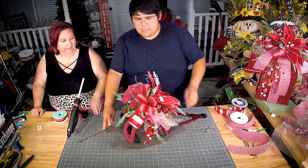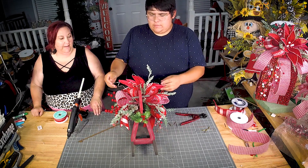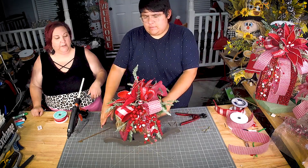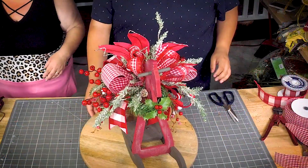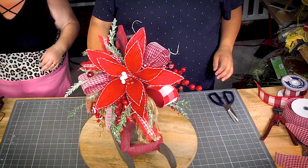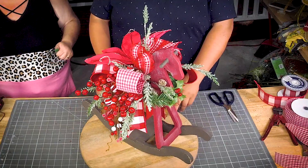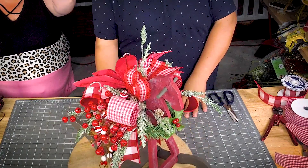That's it! I love it. I love the poinsettia — it's so big you can see it from both sides. That's perfect. Look at that — oh my gosh, how cute is that? Under 15 minutes, you guys!